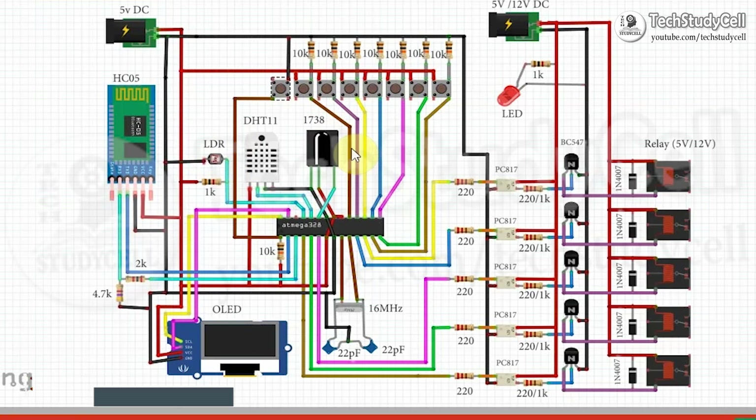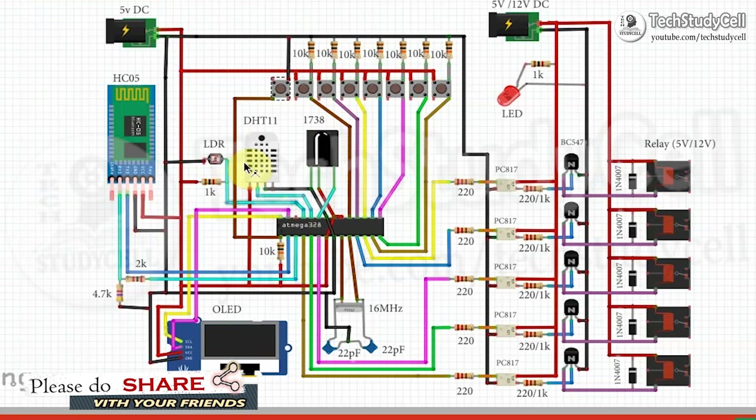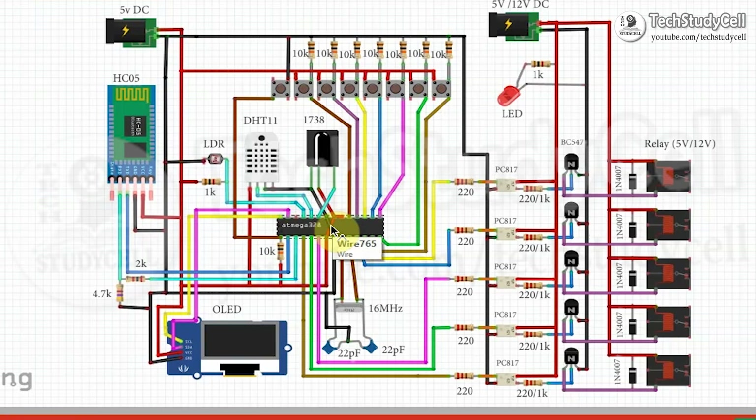These are some sensors connected with the analog pin of this microcontroller, and this is the Bluetooth module HC05. The logic level of the HC05 Bluetooth module is 3.3V but the logic level for this microcontroller is 5V. So we have used a voltage divider to drop down the 5V to 3.3V logic level, using a 2K resistor and a 4.7K resistor. So whenever this microcontroller transmits any signal, this Bluetooth module will receive the signal at 3.3V.